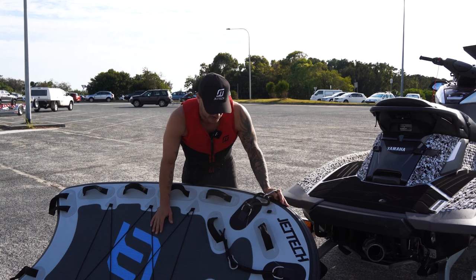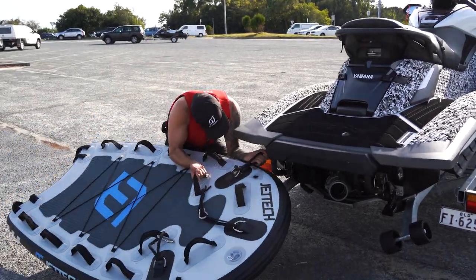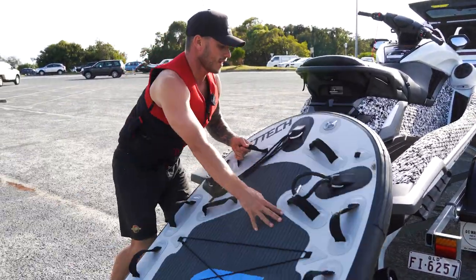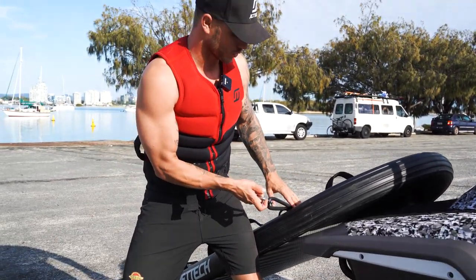Attaching your Jettek Sleds to your ski is super easy — no modifications are required. You've got three contact points. Quick little tip: go this side first, see how I've got the board around there, bring her over, and move on to your opposite side O-ring.